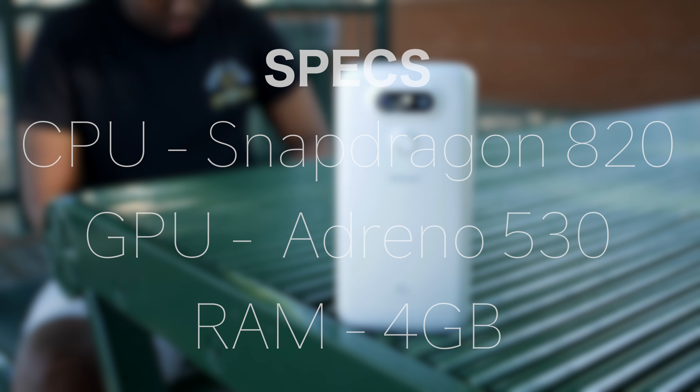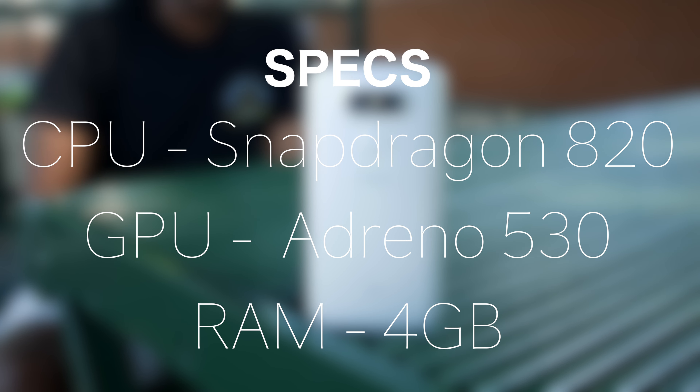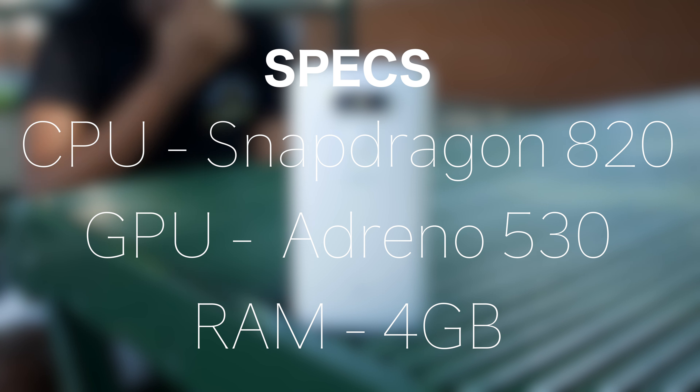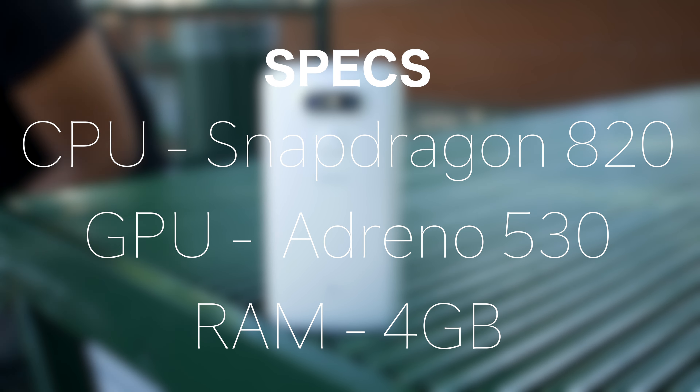The display gets really bright, so it's enjoyable to use outside. Since this is LG's latest flagship, you're getting the latest specs: a Snapdragon 820, an Adreno 530 GPU, and 4 gigabytes of RAM. With all of this you're getting super smooth performance on Marshmallow — everything is snappy and multitasking is surprisingly great.